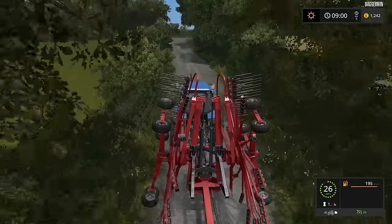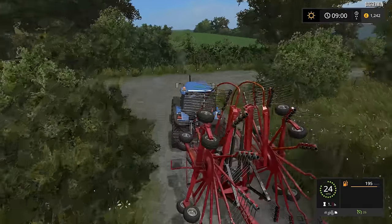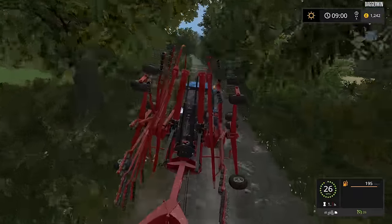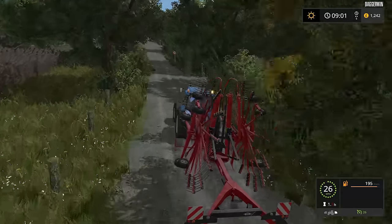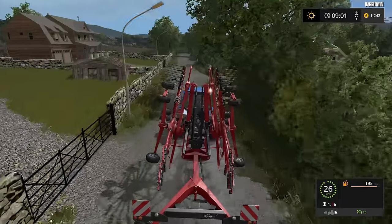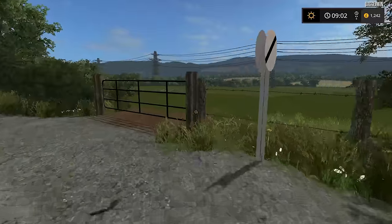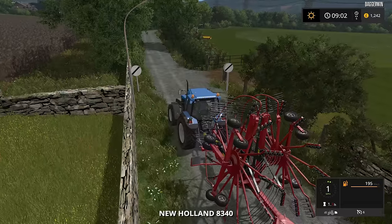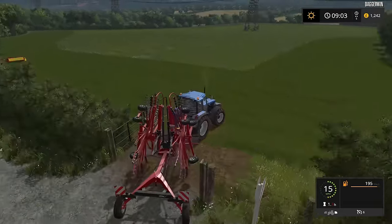If we only had one mower we would have used a single windrower, which would have been cheaper as well. But because we've managed to buy this rear mower as well as the front mower, yes it's going to speed the process up and it means we can have the bigger windrow and get the job done faster. I really wouldn't have wanted to mow this field with just one mower — it would have been deadly slow and painful to do and to watch. So we are going to have to move the massive Ferguson out of the way just so we can row this up first of all.